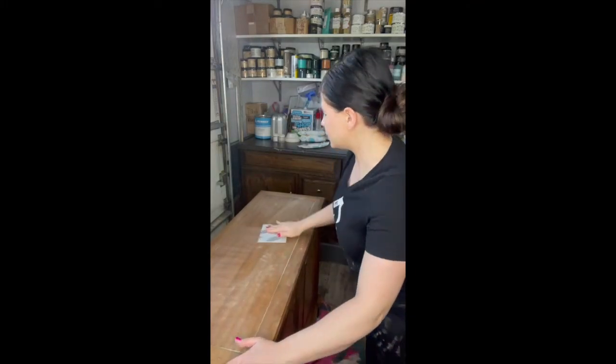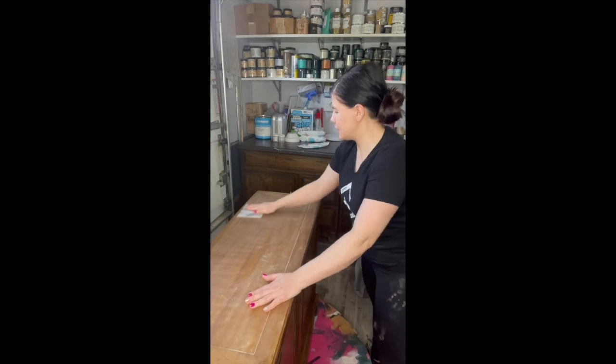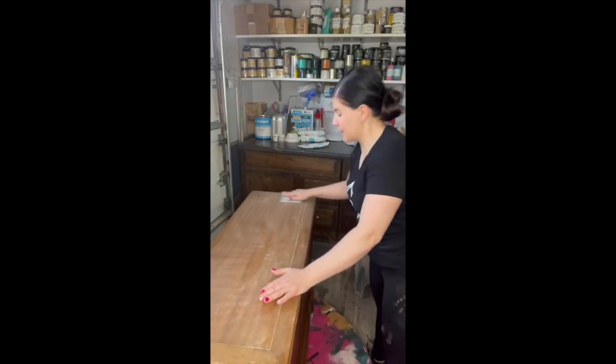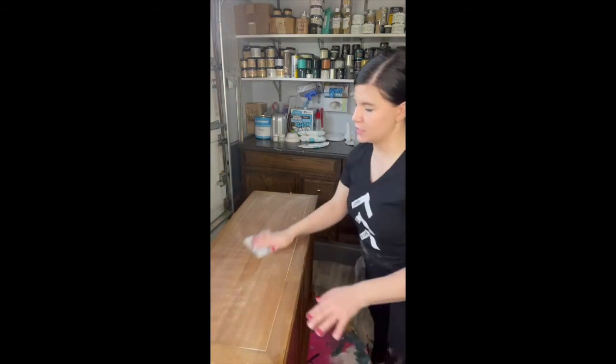If you're using a primer I still recommend you do this. If you're just using regular chalk paint I highly recommend that you do this. Don't skip this step.